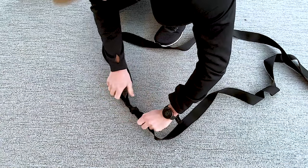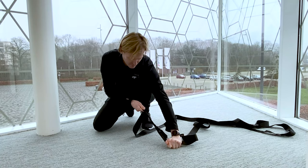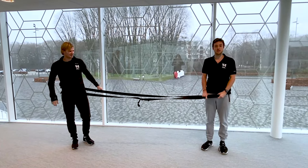And one extra. Voilà. Now we're going to show you some corner belt exercises.